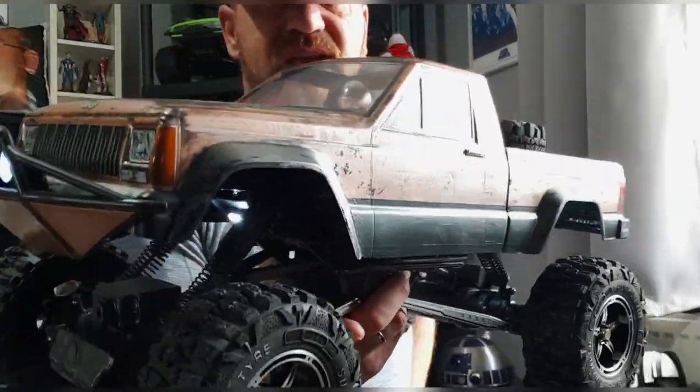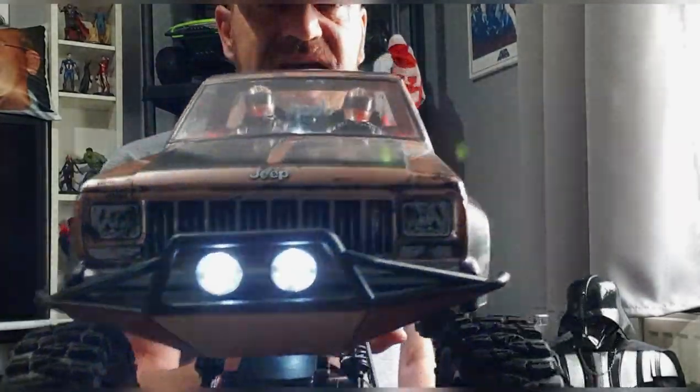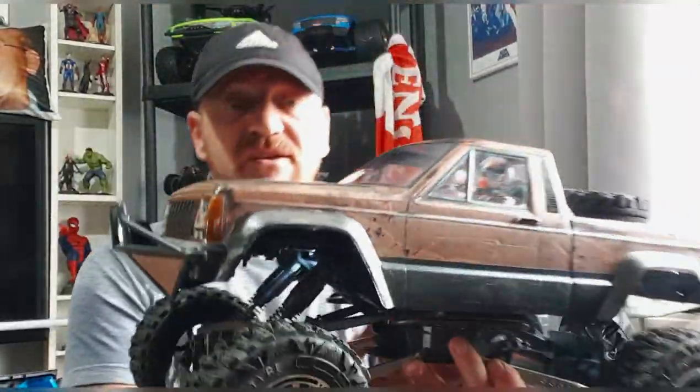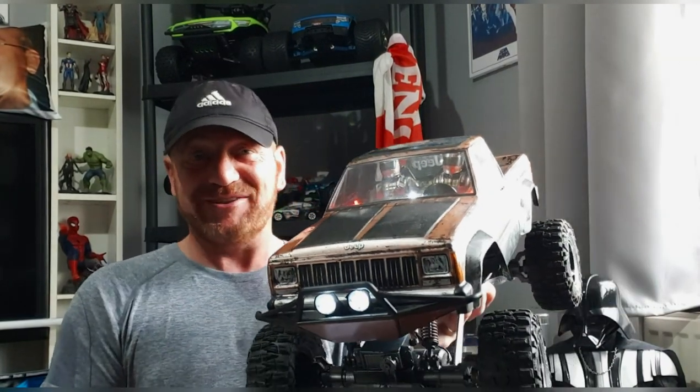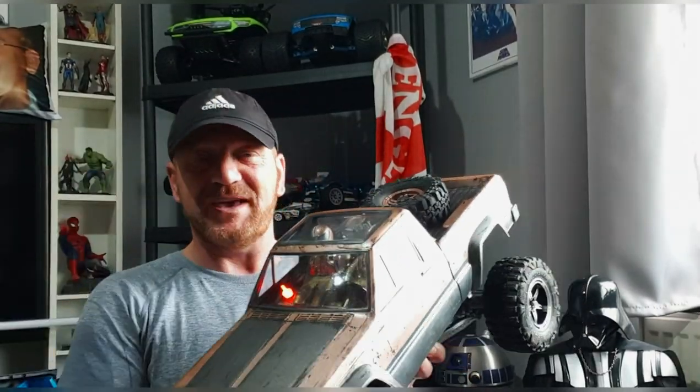The next bit is here on the little course I've made in the back garden. I hope you like it — it's only a little course because my missus only gives me about three square meters. It's not very big but what I've done in it is quite a lot in that short little space.